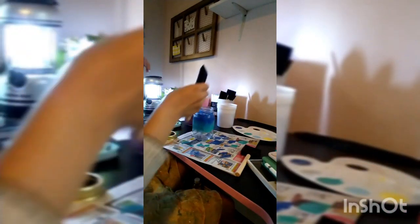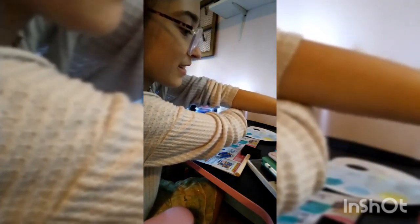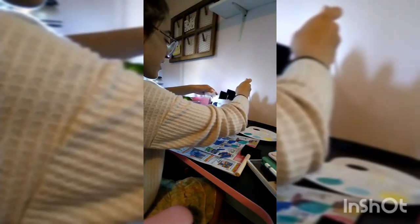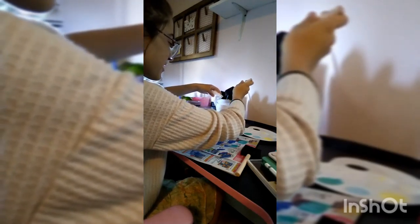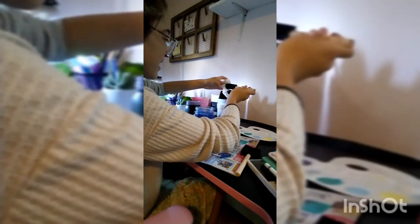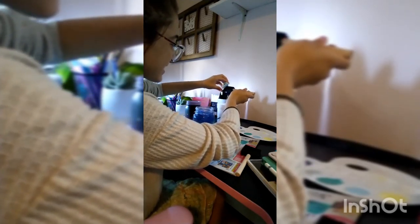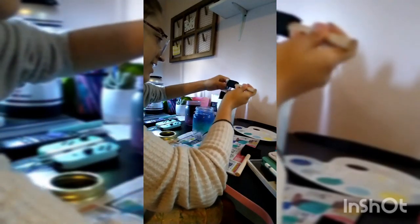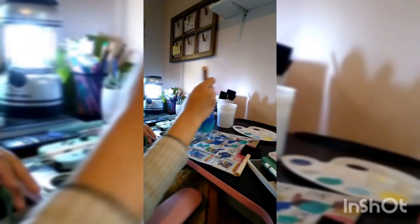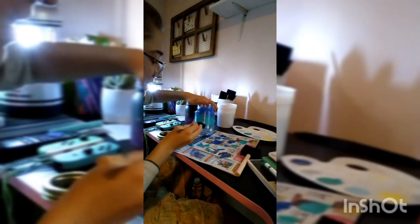I'll show it up close — this is what it looks like so far. We're going to wash it and start over with the baby blue. This is going pretty well so far. If you'd like to see more crafting videos, gaming videos, or any type of video, definitely consider subscribing — that would be very greatly appreciated. We just hit 105 subscribers, which is absolutely incredible — you guys are the best, thank you.